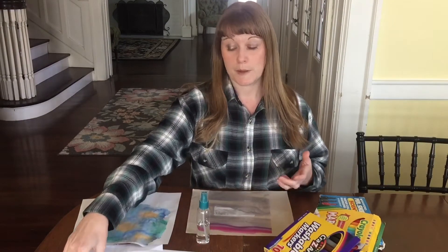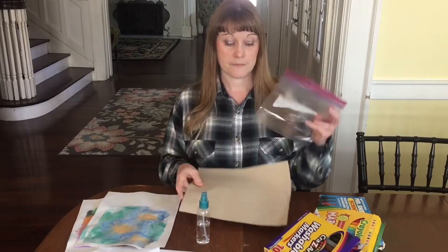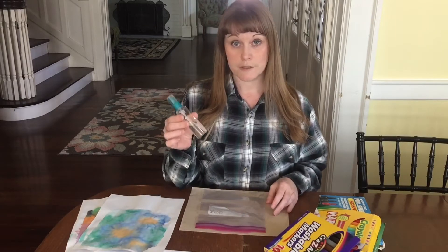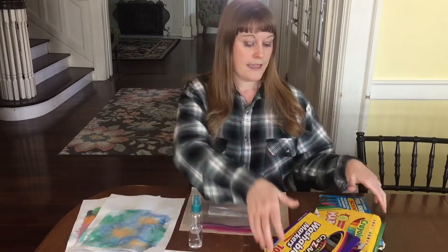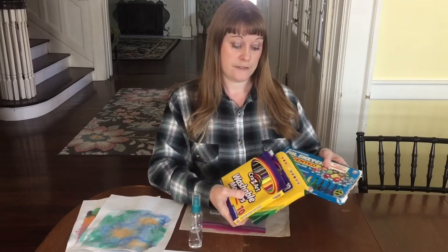You can use thicker paper if you'd like, paper towels, a plastic baggie, some sort of squirt bottle with water, and some washable markers — a variety here to choose from with a variety of different colors.